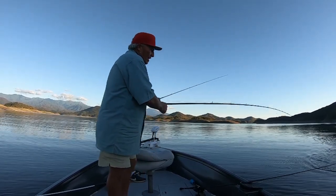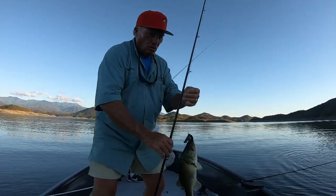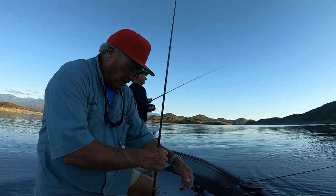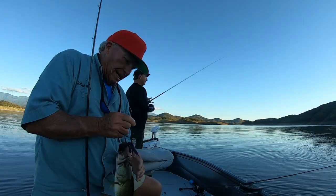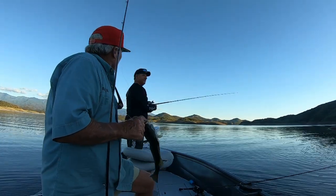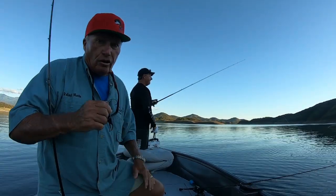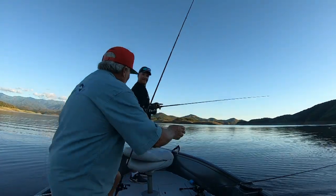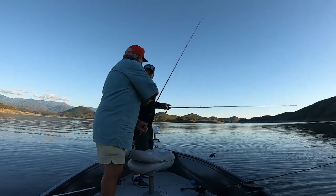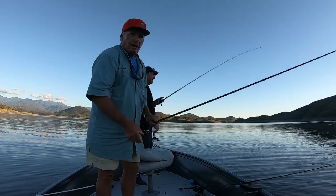We didn't catch any big bass today, Mike, but we showed the audience a few things about this brand new Tokyo rig. There's a lot of potential. This is my first day I've ever fished it, so I'm not any kind of expert. Mike, what's the biggest bass you've caught on the Tokyo rig? About seven pounds. I'm just catching little ones, but I have a lot to learn and I see a lot of potential here. Thanks for teaching us a thing or two about the Tokyo rig. We'll get back and do some serious fishing and possibly catch that 10-pound bass. I hope you learned a thing or two.